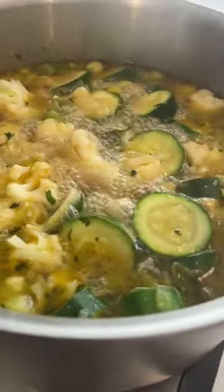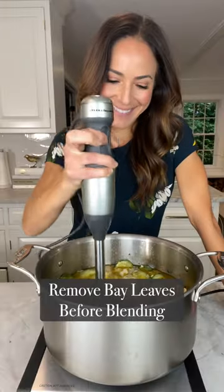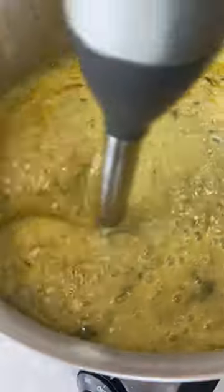Bring to a boil then down to a simmer and cook for 20 minutes. Turn off the heat, mix in some fresh parsley, blend, and then finish with some lemon juice for brightness.